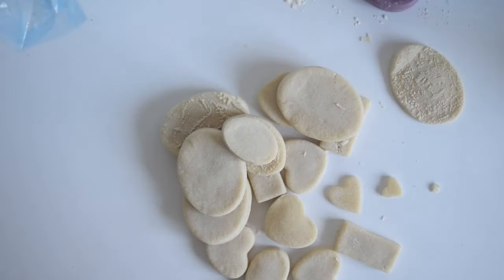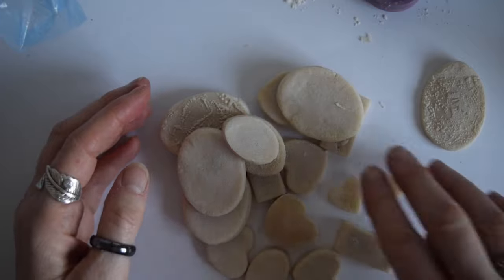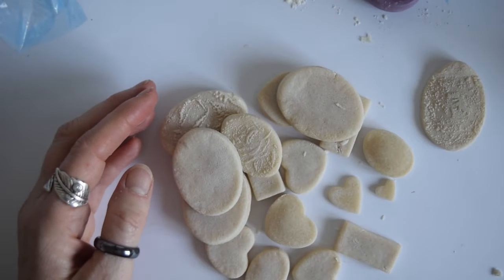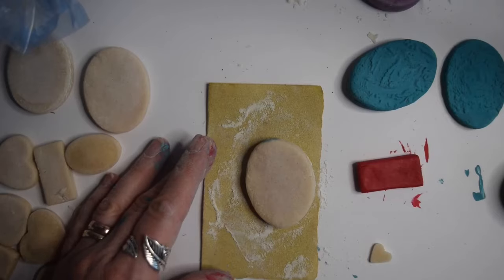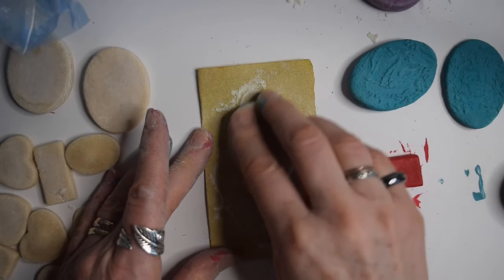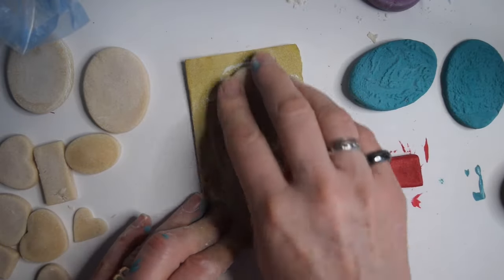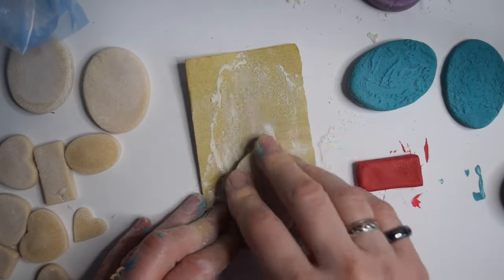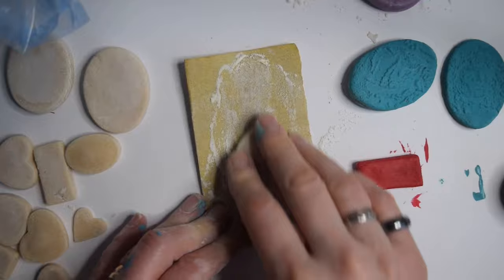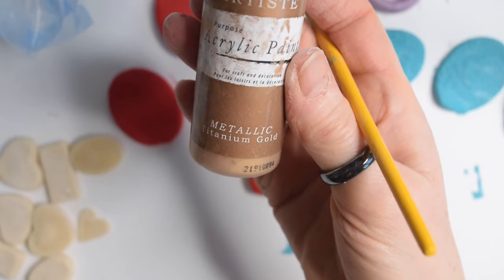The second lot I did in the oven, and if you do them between two and a half and three hours on 100 degrees centigrade they come out perfect. They'll be flat and hard, and you can see here that you can actually sand them if they're not smooth enough, and then all you do is paint them.